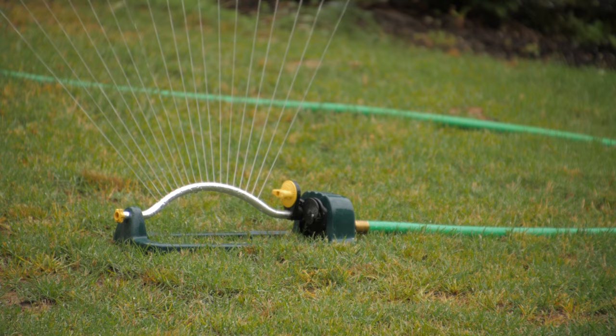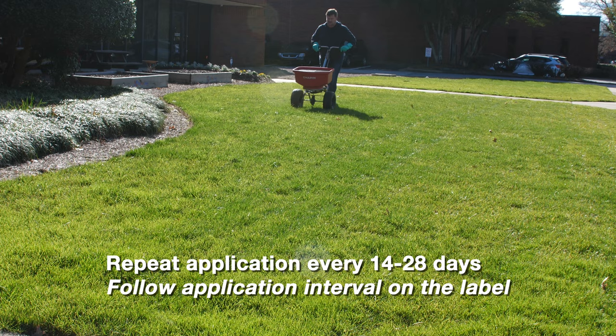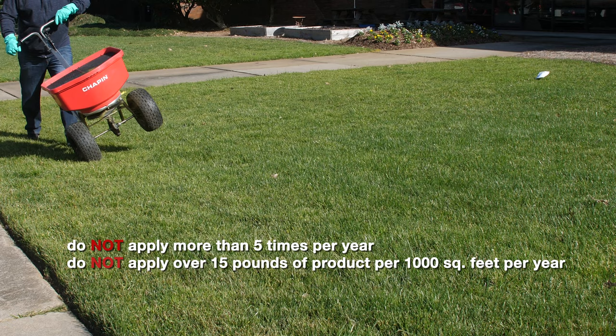Repeat your application every 14 to 28 days following the application interval on the Pillar G fungicide label. Do not apply more than five times per year or use over 15 pounds of product per 1,000 square feet per year.